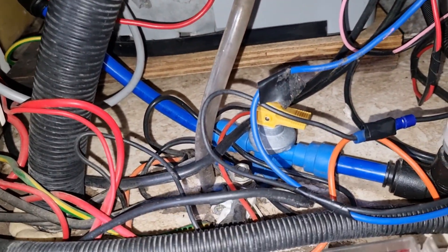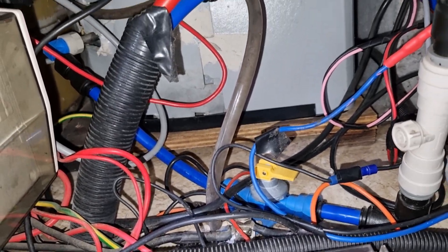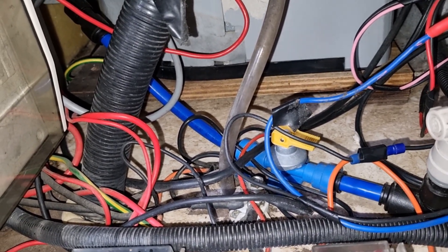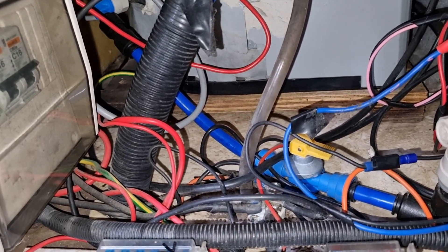Coming back to the valve — this is the valve fitted here. Normally it's fitted close to the hot water heater and it has a yellow handle on the top. All you have to do is pull it to release it, and there should be a pipe underneath going underneath the whole floor, right down to the subfloor underneath.